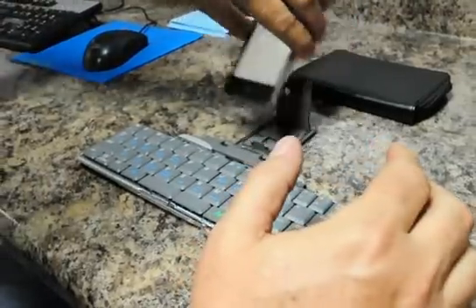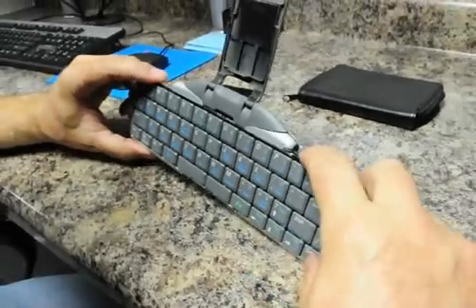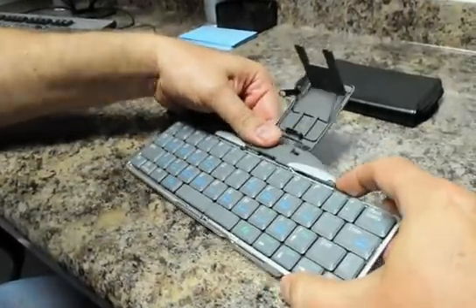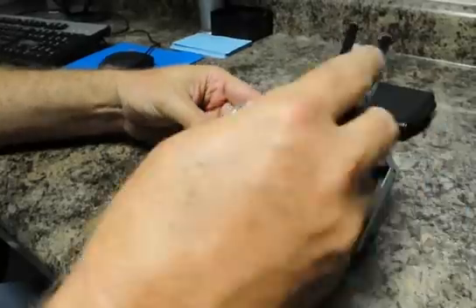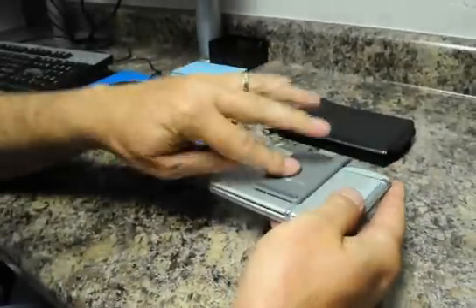Closing the keyboard is a little tricky. Press on the little black button here, pull the keyboard towards you, and slide it together. Lock it, push down, together, and put it in the case — you're done.